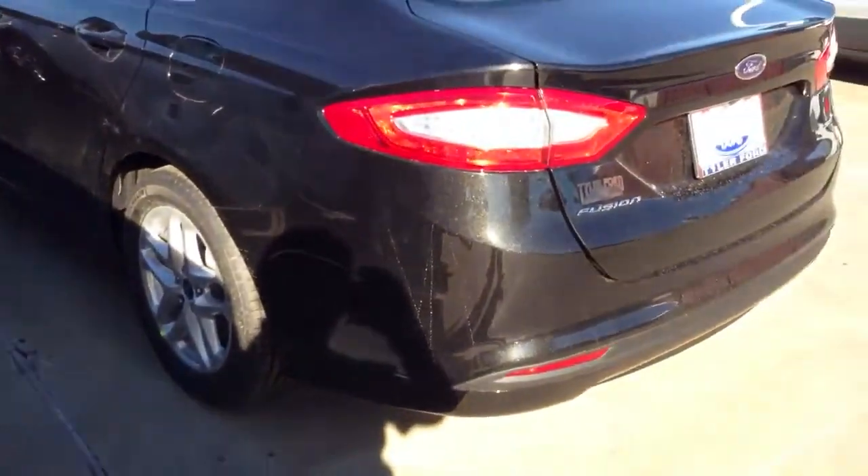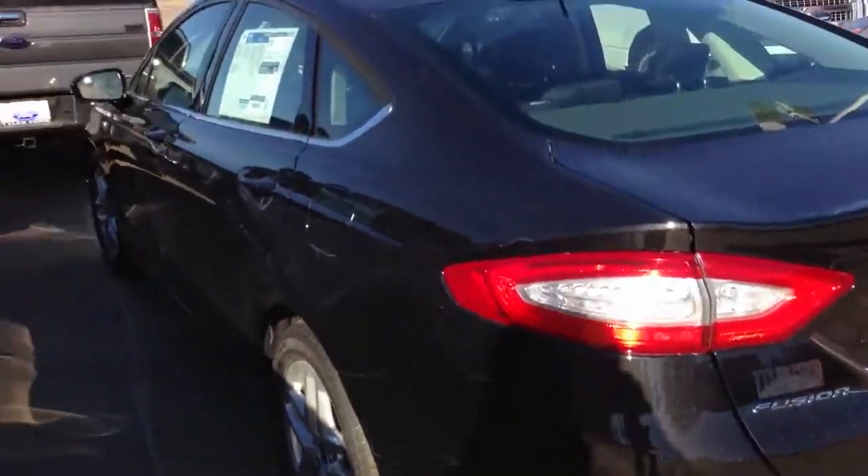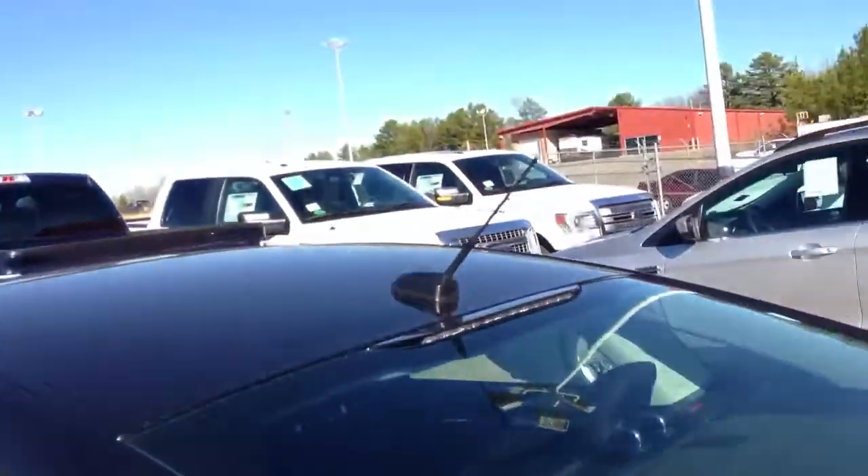Of course, this one's really filthy because they just took delivery of it. You have your little antenna and a sunroof, which is a must. Mine's going to have a sunroof as well as the driver assistance package.